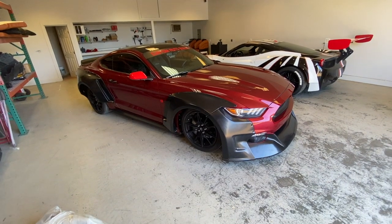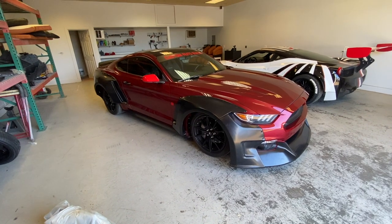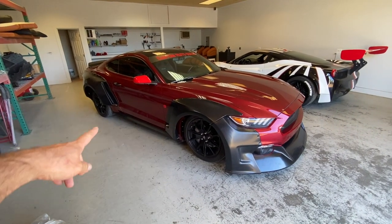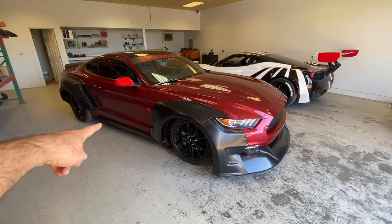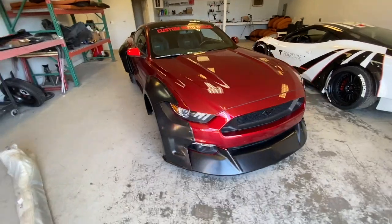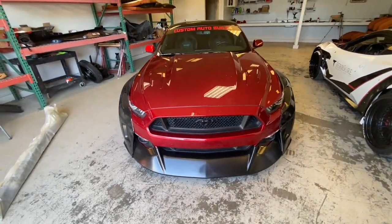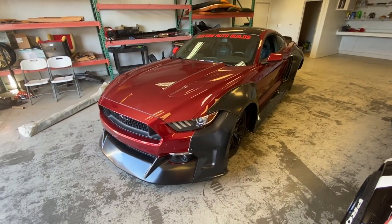We are back on the Mustang. This time I have all my parts — they did ship the missing one and I got it really fast, only took four days. You guys remember last time we had two left side skirts. Now everything is here. I'm going to install that one, and if all the gaps and everything match up really good, I'm going to go ahead and start drilling.